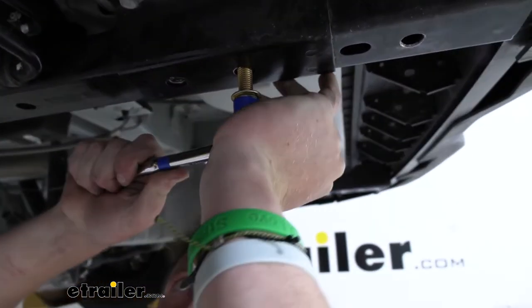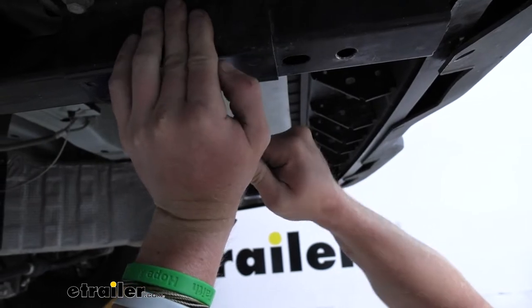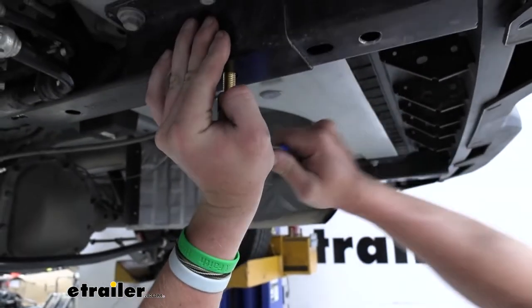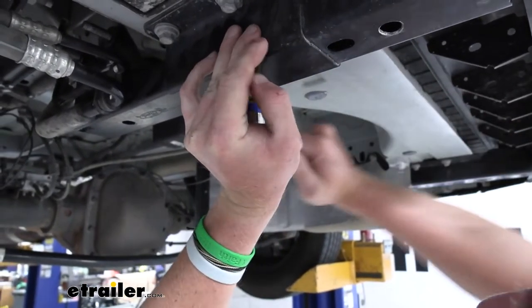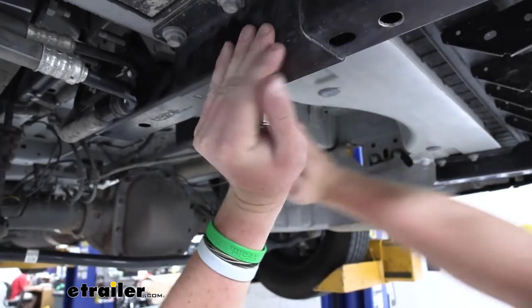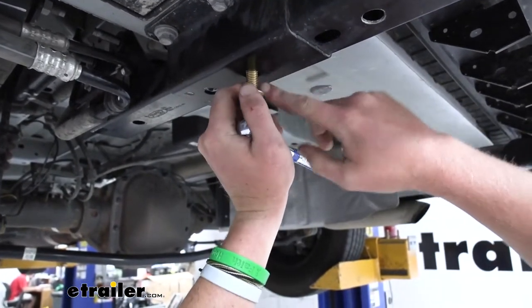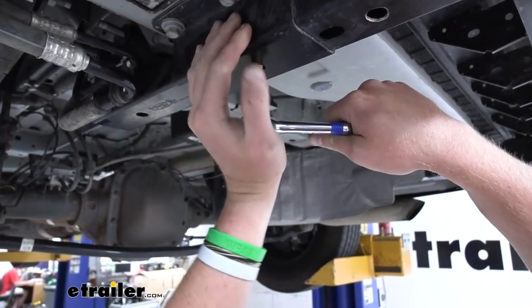When it starts getting a little harder, that's good — we're relatively straight. Keep going until most of the bolt is threaded in. Once you get it started, you can take an impact to drive it further if it's getting hard on you, but just make sure you get a couple threads done by hand first.